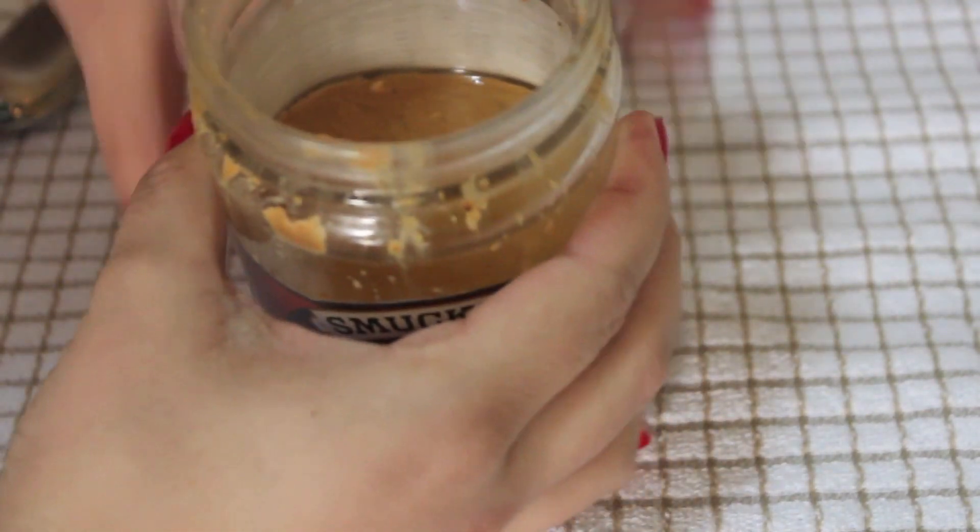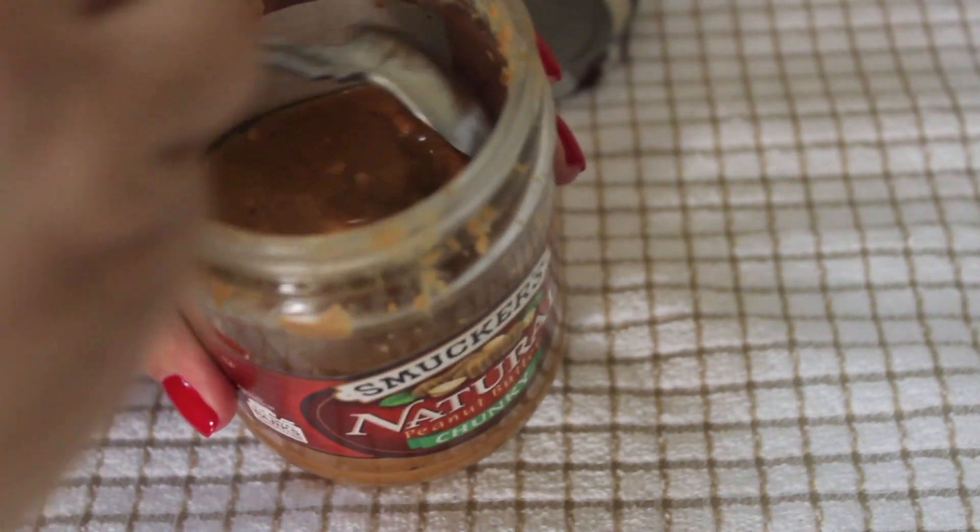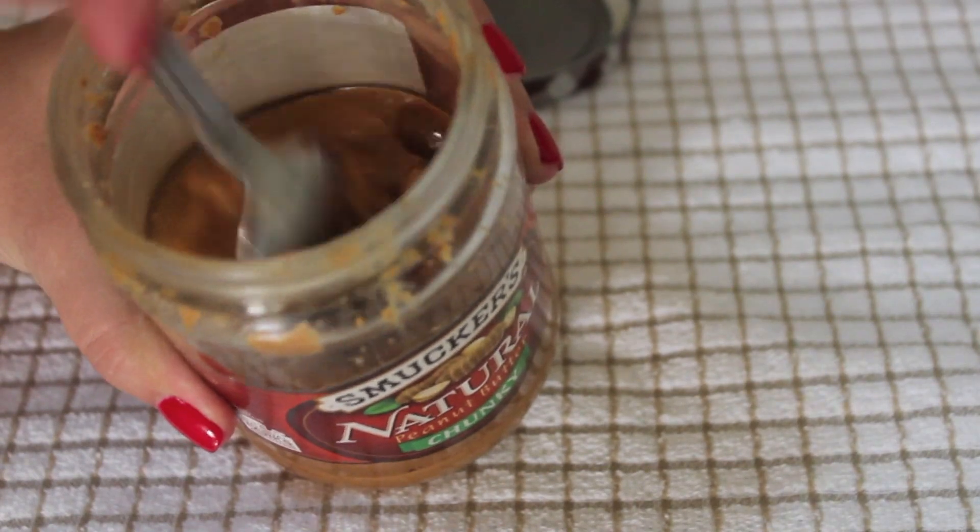Of course, you may use your favorite peanut butter — mine is this one right here. I like it chunky, and since there's some oil at the top, I like to give it a quick mix before using it.